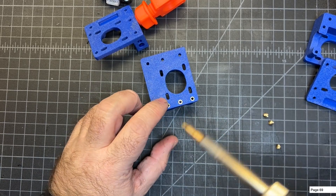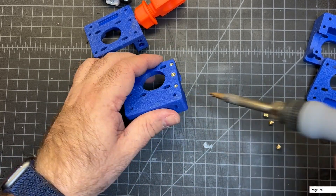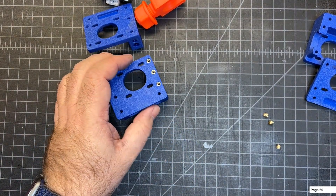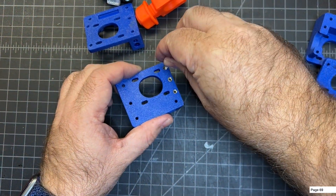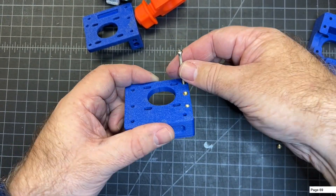You definitely don't want to go over where they need to be. You can see they're a little more recessed on these two pieces. Try to get them as straight as possible, and if you do happen to go at an angle, you can always use the soldering iron to adjust a little bit. Check from all angles — that looks good.